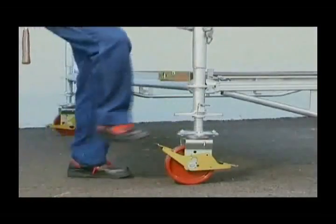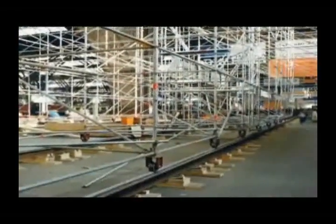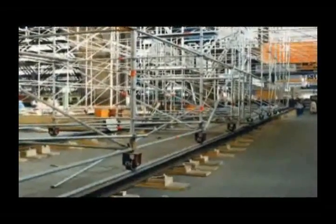Rolling tower structures are quick to build. Castors with appropriate loading capacity and the flexibility of all-round scaffolding open up a wide range of possible uses.